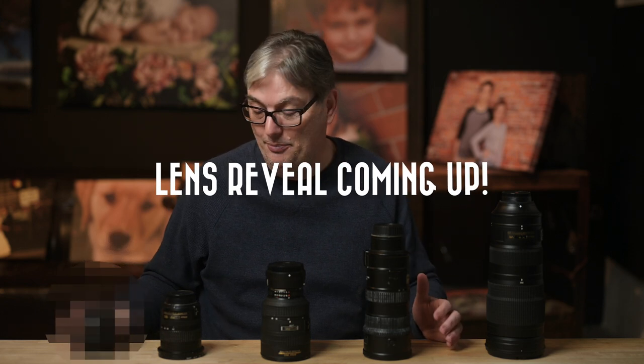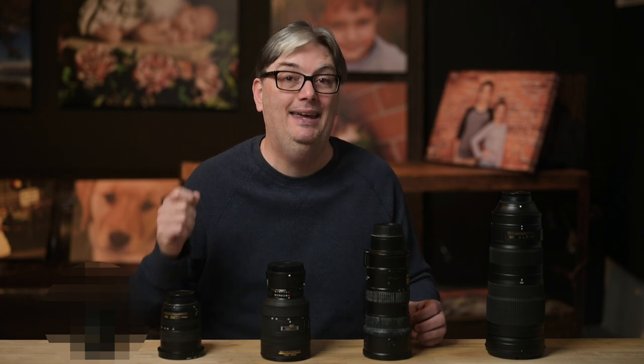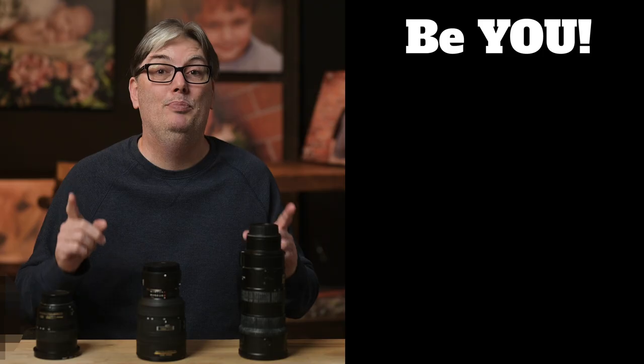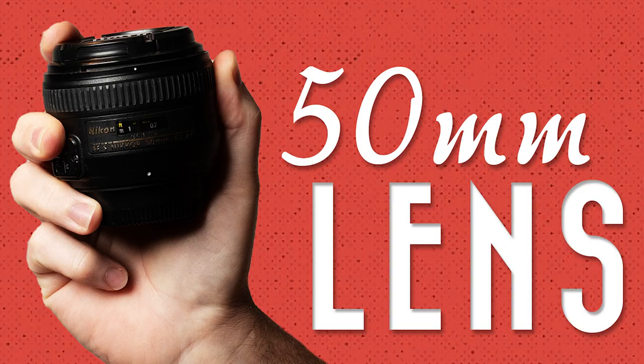Everyone has a camera, but that doesn't make them great photographers. If you truly want to master photography, you need to learn to take the steps to create something and not just take like everyone else. Be you. Be different. Stand out. Create, don't take. And it all starts with buying a 50 millimeter prime lens. To continue elevating your photographic skills, subscribe and watch this 4-hour photography course. Thanks for listening and have an awesome day.